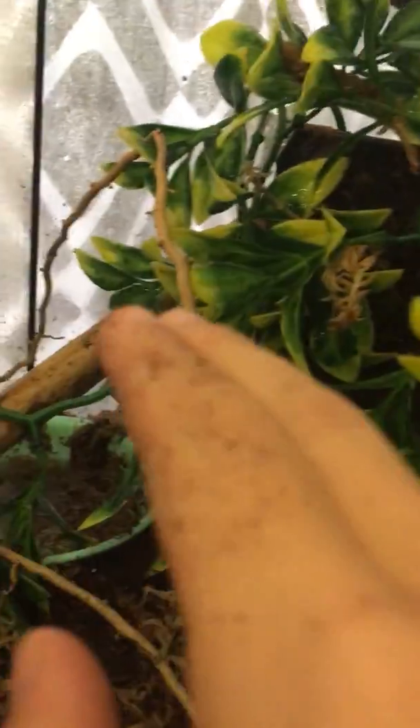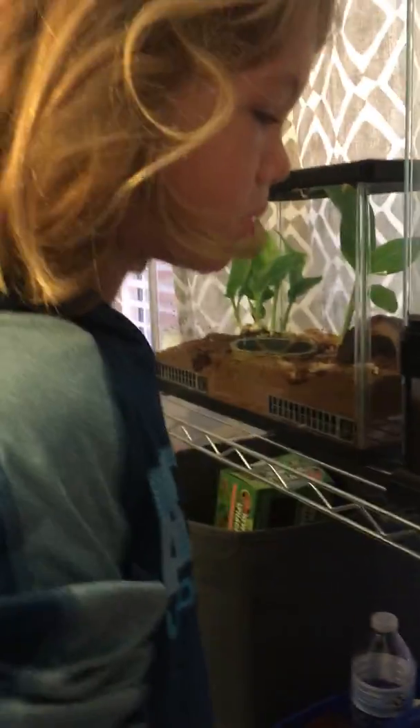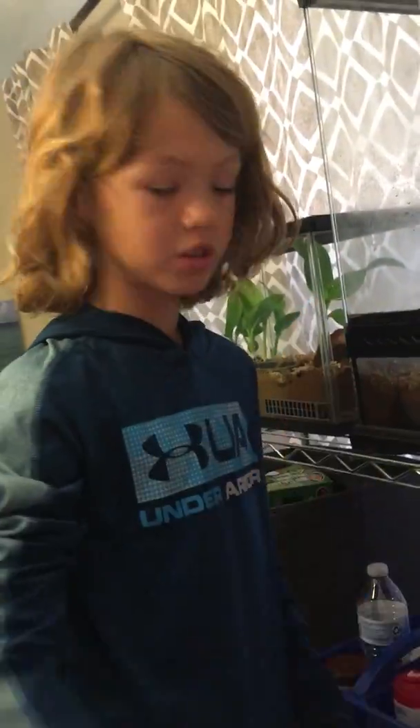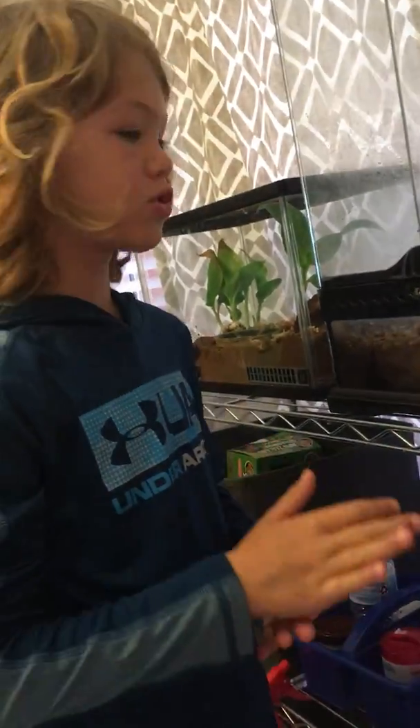See that yellow stuff? That yellow stuff is poison — that's what it's there for. So if anybody eats him, he would not be a very tasty snack. You can get a good look there. Now he's going into his water dish. These guys don't really drink the water — they absorb it through their skin because they have little tiny micro holes in their skin and the water gets through that. That's how they drink.